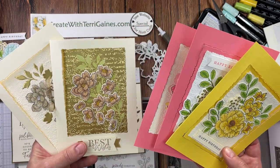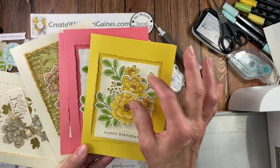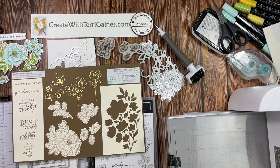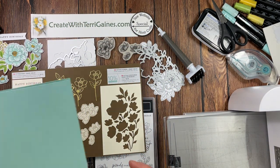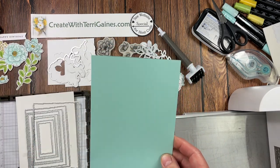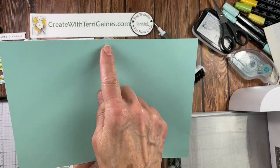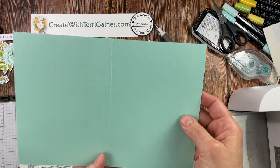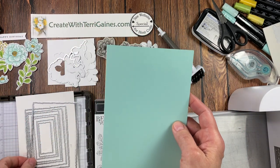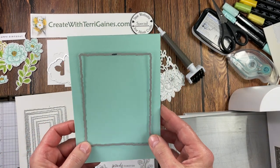There are two different styles: one uses a window cut out and the other uses floral images to decorate. We're going to start by creating the window in our card front. The card base is 10 by 7, folded in half or scored at five and folded in half. I'm going to use the new Deckled Rectangle Dies in the annual catalog to cut a window out of just the front panel.